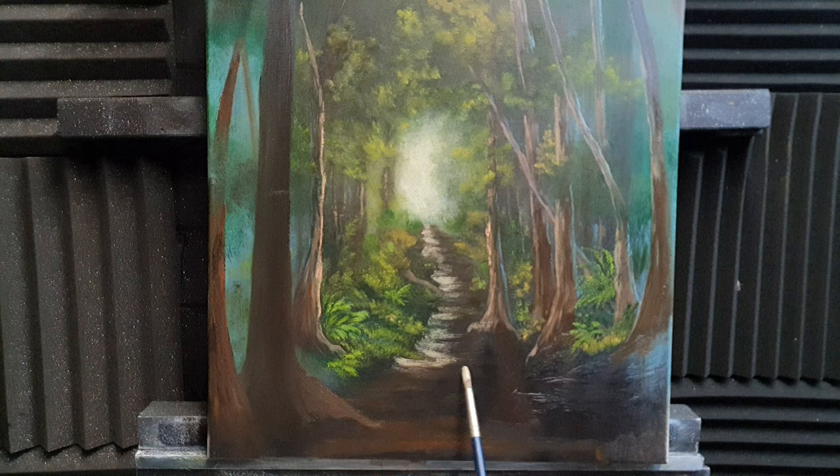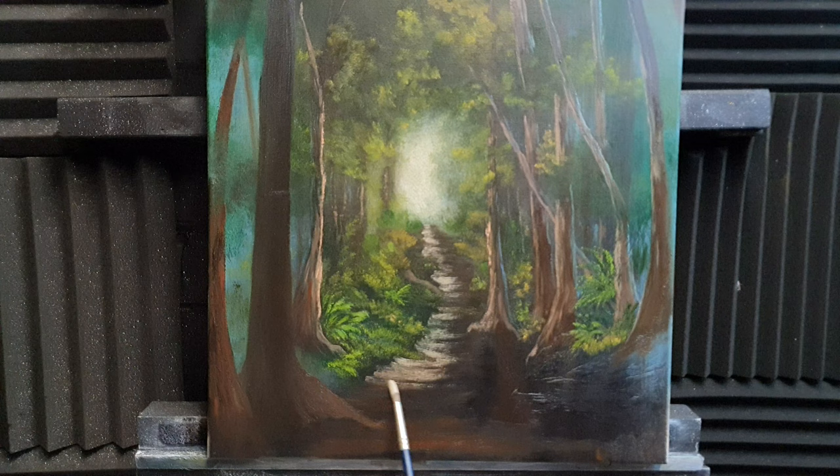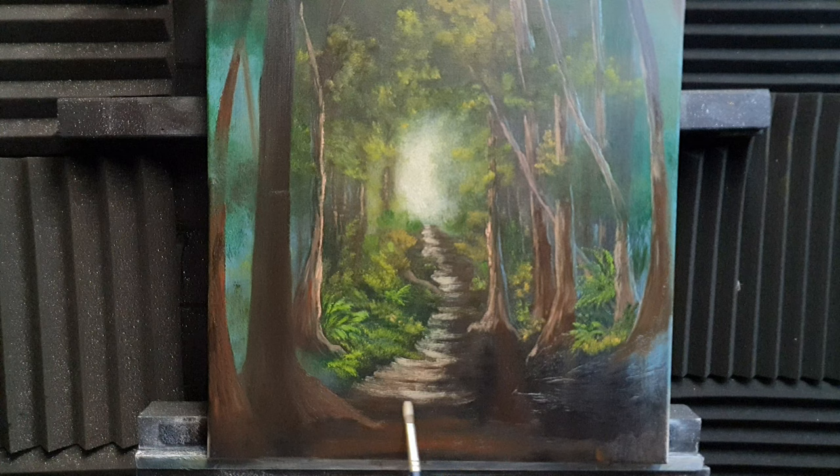It might be quicker with a fan brush but we're in no rush. Maybe there are some cast shadows lurking down here as well with all this woodland — I'll go a bit looser down here.